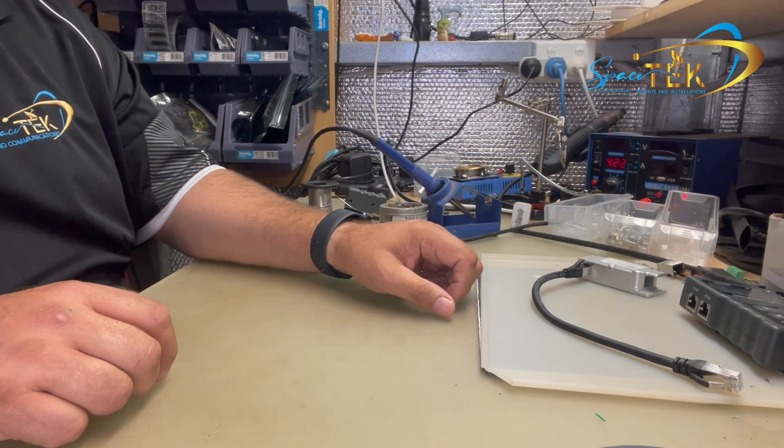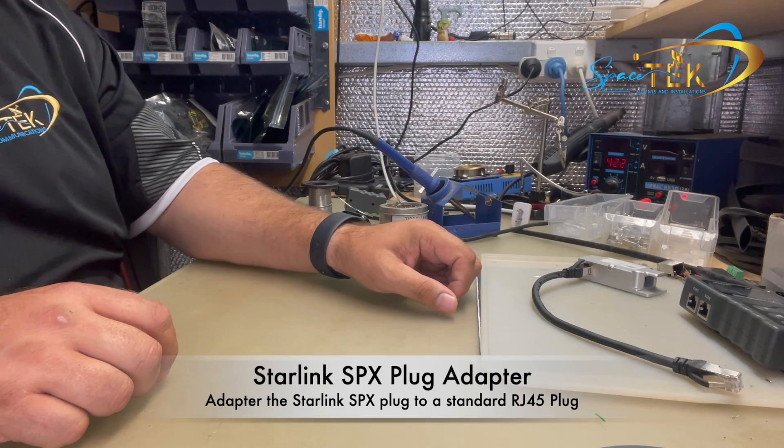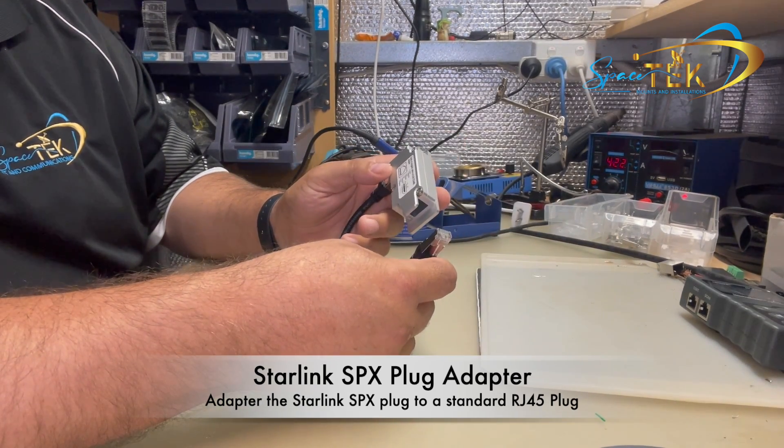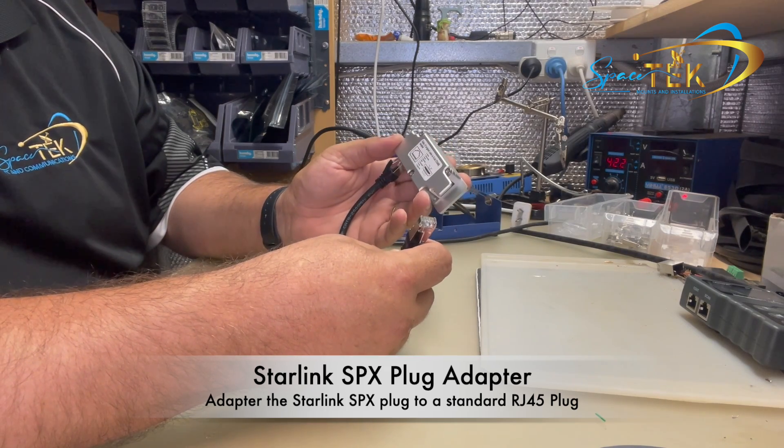Hi guys, Aaron here from Spacetech. Today I'm going to demonstrate one of our new products that we've brought into our store. These are an SPX adapter to RJ45.